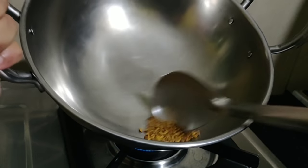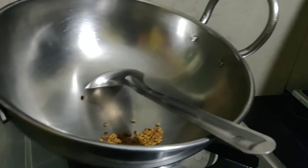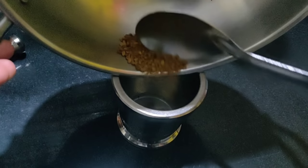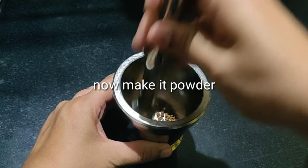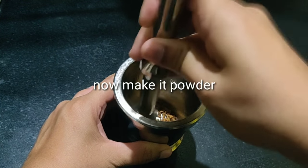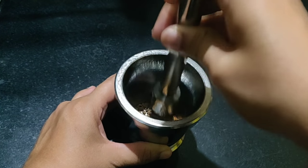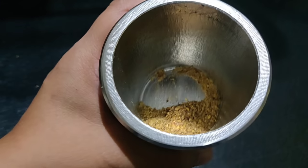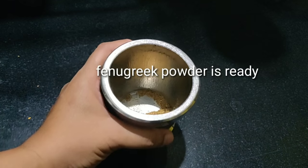Mix the egg in 2 cups. I will add this powder — mix in more powder. Be careful not to add too much powder.